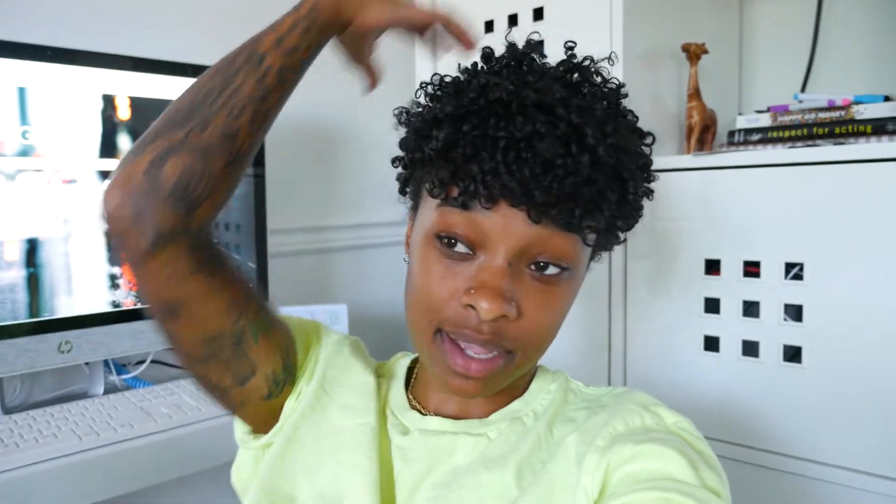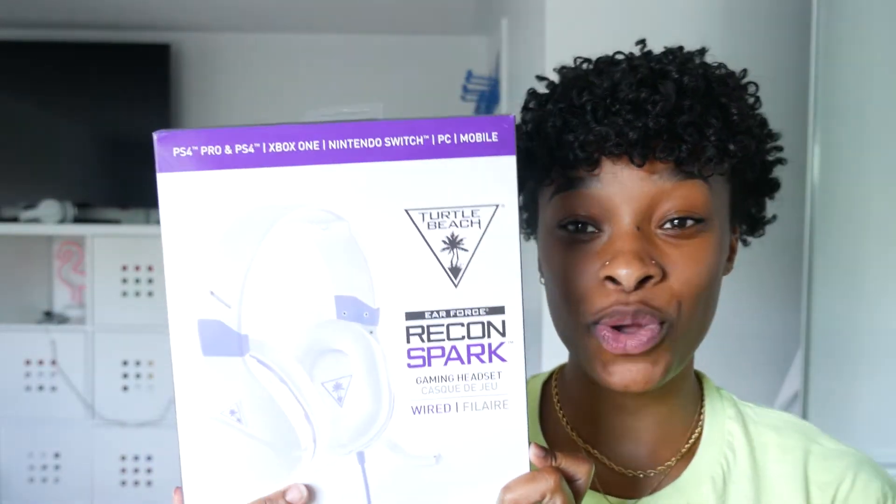This is my first video on my gaming channel and I wanted to do an unboxing video of my headset that I just got. These are the headphones I'm unboxing — the Turtle Beach Recon Spark. I think these are equivalent to the Turtle Beach 200.